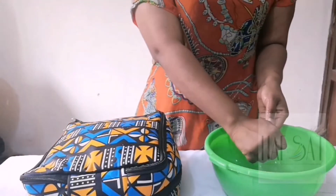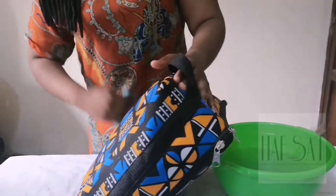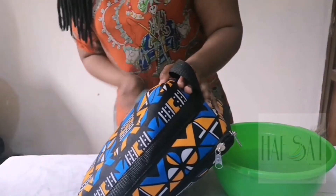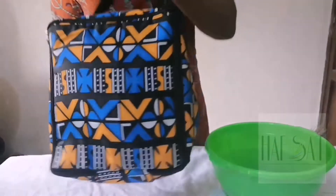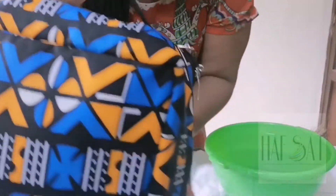Now that you're done with the inside of the bag, all you have to do is give your bag a final rinse. You can see that the bag is looking neat now — no dirt or anything whatsoever on the bag.